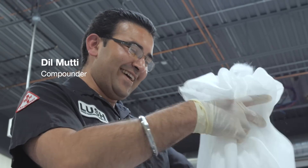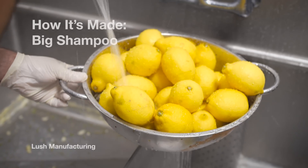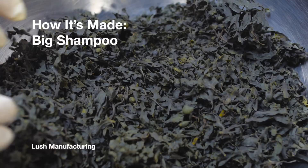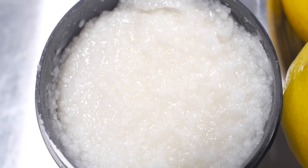Hey, I'm Davey. Today we're making Big Shampoo. Dill's going to be the compounder. Big Shampoo is one of our best-selling shampoos of all time. It's especially popular with our customers that want a bit or a lot of volume in their hair.